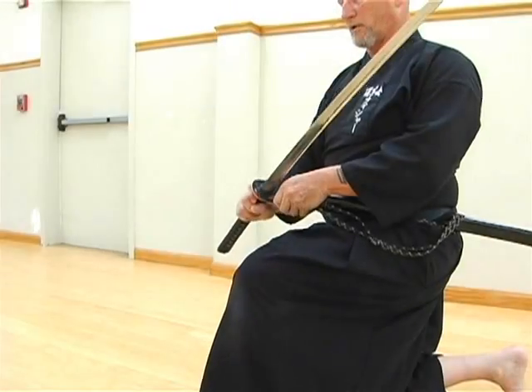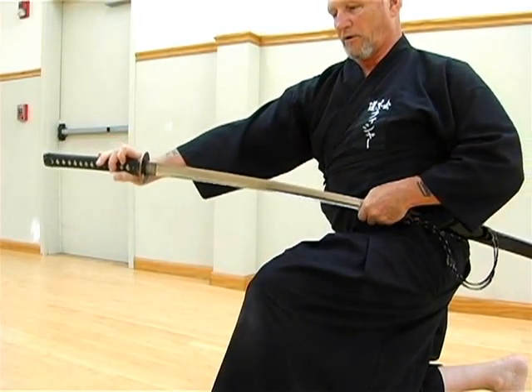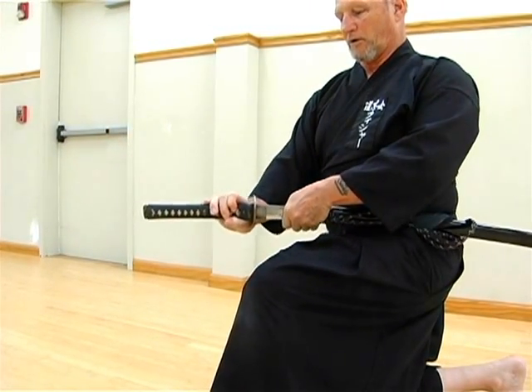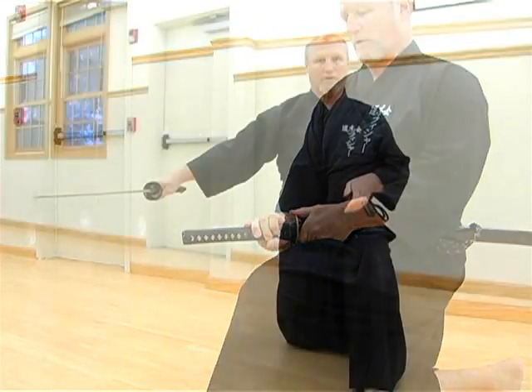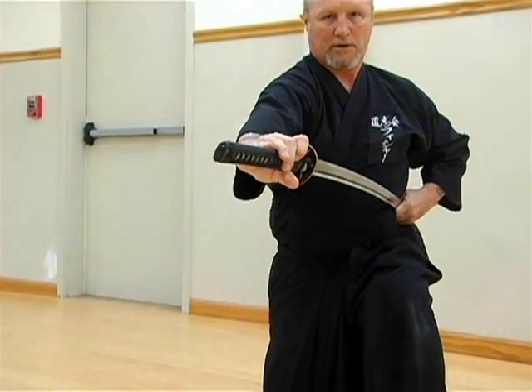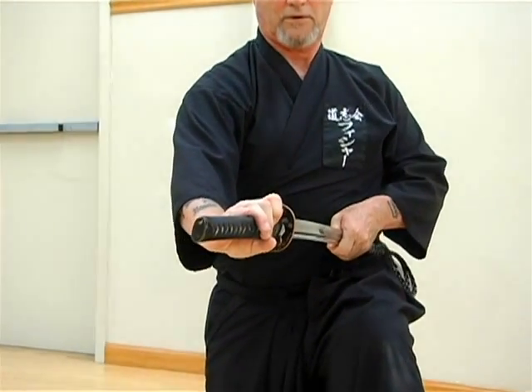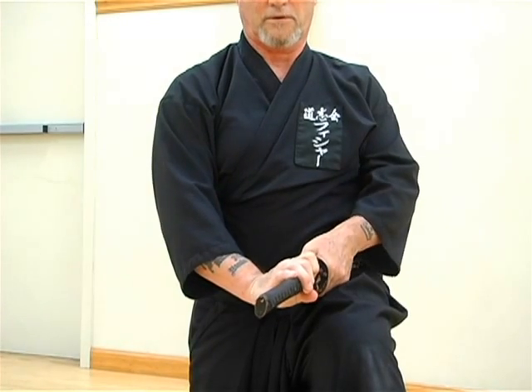It is important during noto to make sure that you are sheathing the sword and not sorting the sheath. In other words, draw the saiyah back until the kisaki falls into the koiguchi, or saiyah mouth, and then pull it up over the sword.